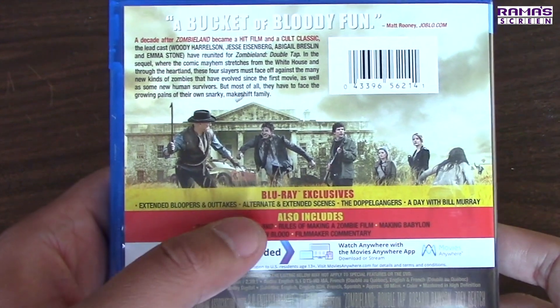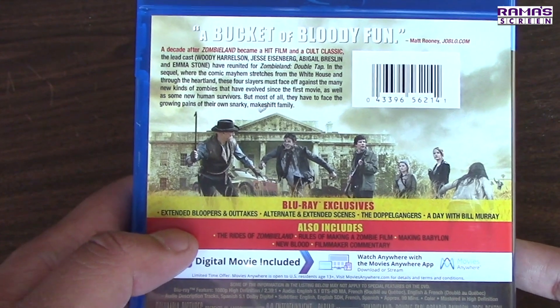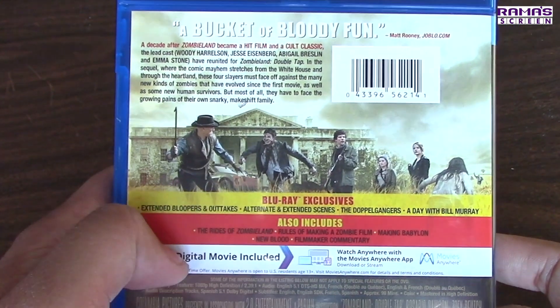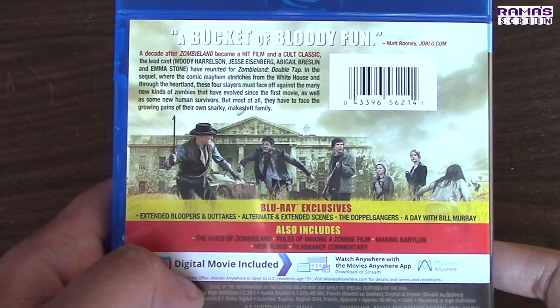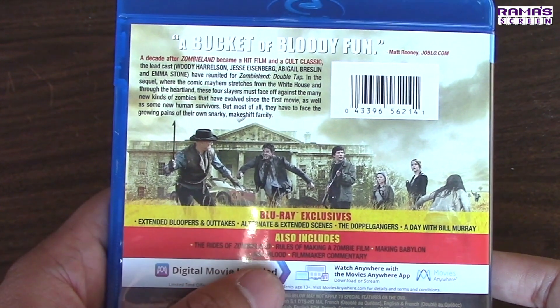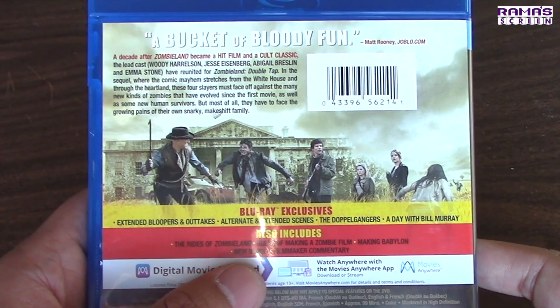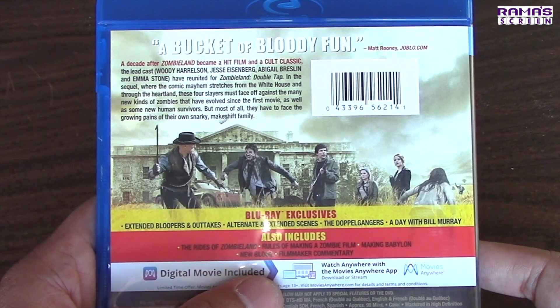For the Blu-ray exclusive bonus features, it includes extended bloopers and outtakes, alternate extended scenes, the doppelgangers, and a day with Bill Murray. Also includes the rides of Zombieland, rules of making a zombie film, making Babylon New Blood, and filmmaker commentary.